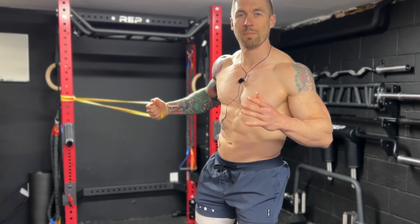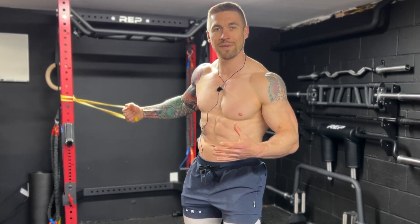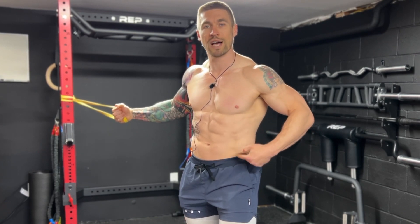We need to get tension on the band by walking off from that anchor point. The further we walk out from that anchor point, the more tension we have on the band and the harder the exercise is going to be. Find a level of tension that allows you to maintain good technique but also really challenges the core.